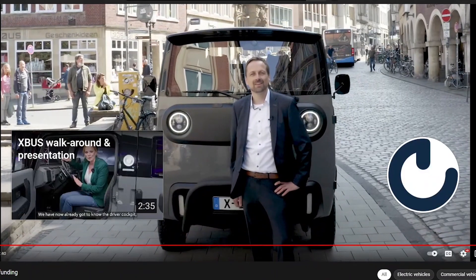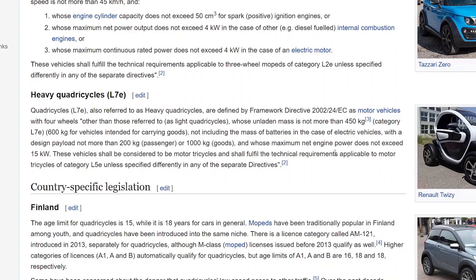So you can tell the thing is tiny — it's really small. It's listed as what's called a heavy quadricycle, L7E, which is a European Union legal description. It cannot weigh more than 450 kilograms, or 600 kilograms for vehicles intended to carry goods — which is what they're saying the X-Bus is. So the main chassis is 600 kilograms.